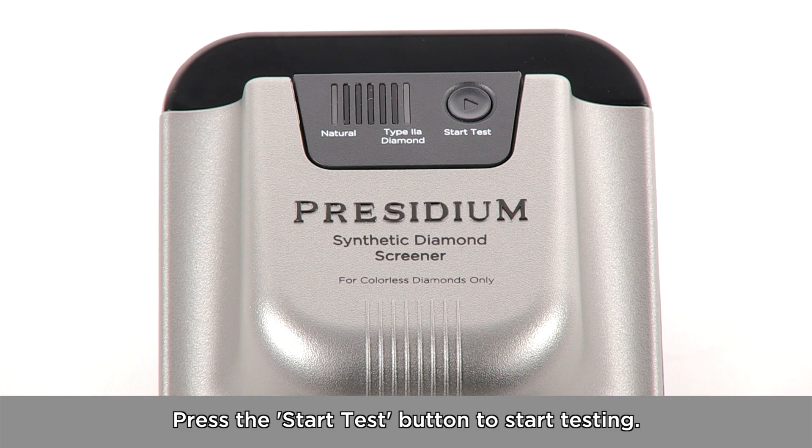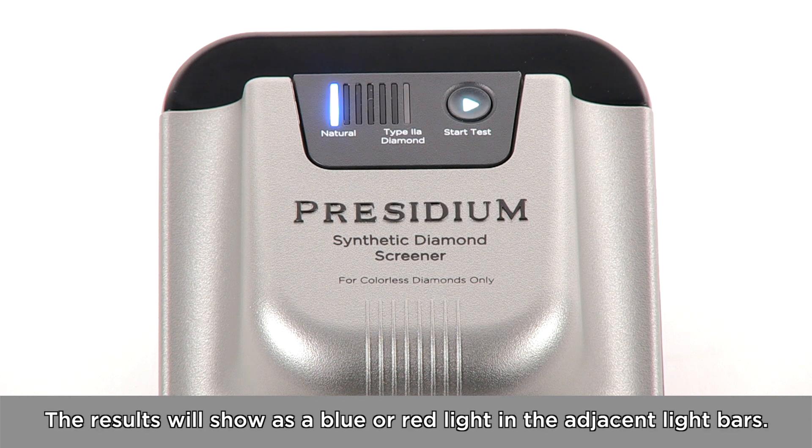Press the Start Test button to start testing. The results will show as a blue or red light in the adjacent light bars.